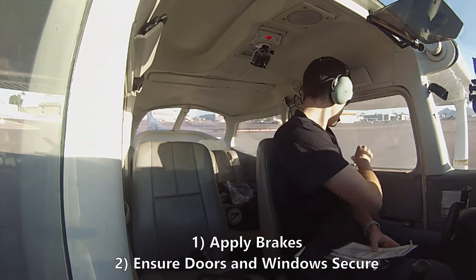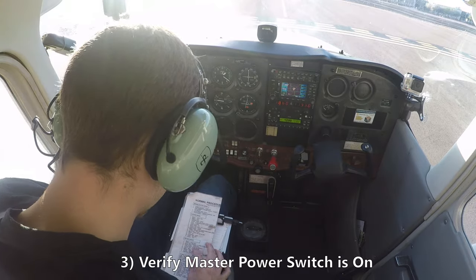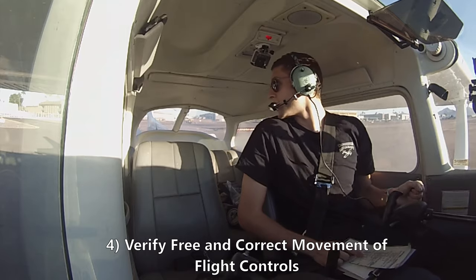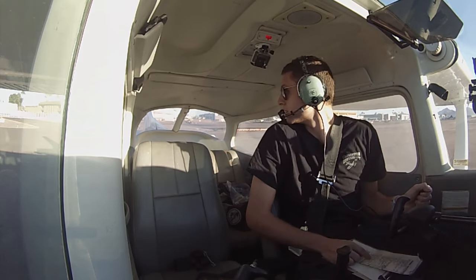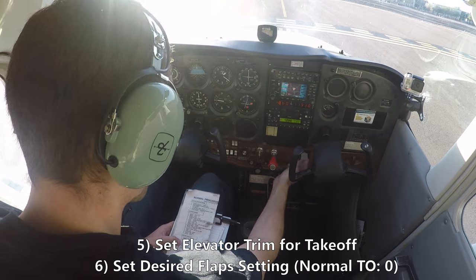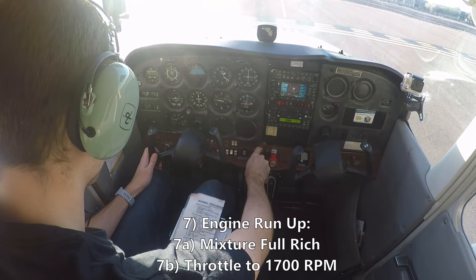Before takeoff: brakes hold and set, cabin doors and windows locked. Master switch is on. Flight control is free and clear — all the way left, all the way right, back, up and down for the elevator and side to side on the rudder. Elevator trim set for takeoff. Flaps set — don't need any flaps. Mixture full rich. Throttle to 1700 RPM, holding the brakes.